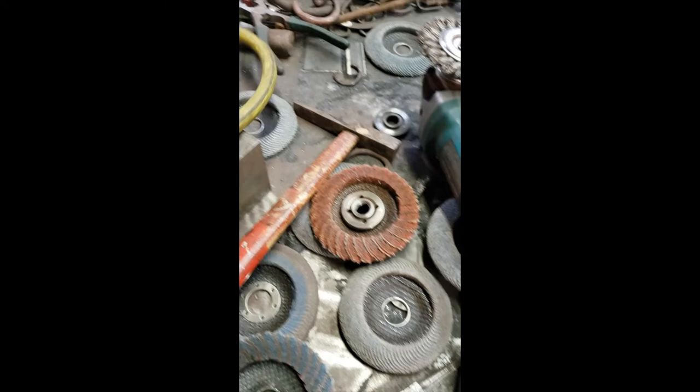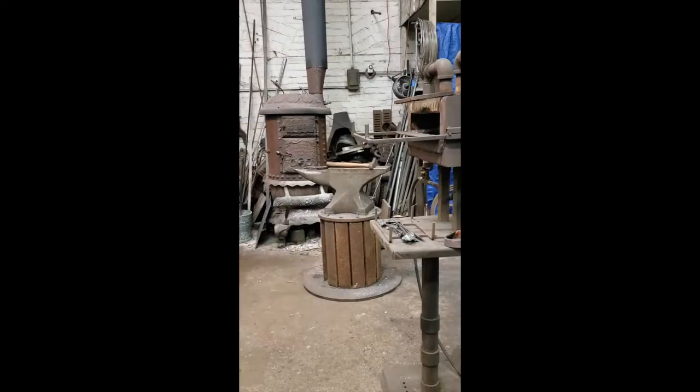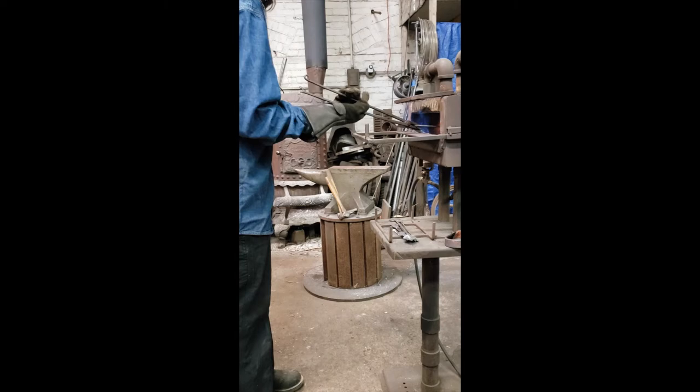After I've cut out my patterns and cleaned them up with my angle grinder, I'll start to hot form them by using a propane forge. The forge heats up the metal and then I will use an anvil and hammer to give them the beginning forms and movements that I want.